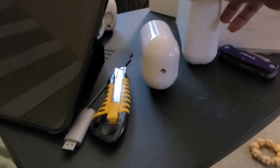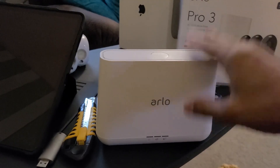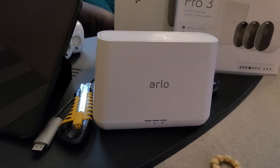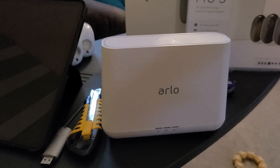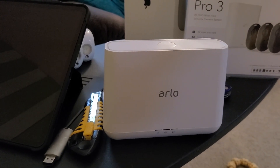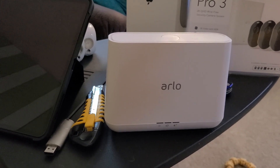Then I went on the internet and found that someone says you have to have the older base station. So I went and connected the older base station — I deleted everything — and connected at least one camera, as they say you need. Then they tell you to go into your iPhone, and in the Arlo app under the base station settings, you're supposed to have a HomeKit option. But it's not there.